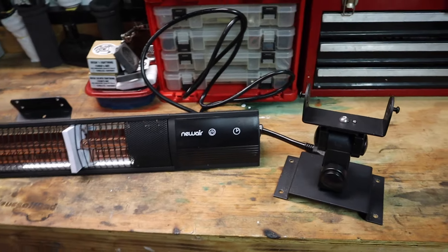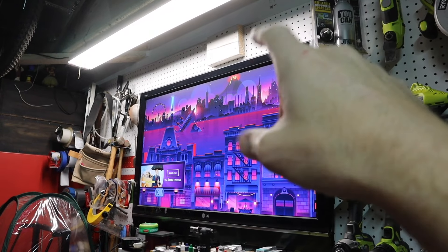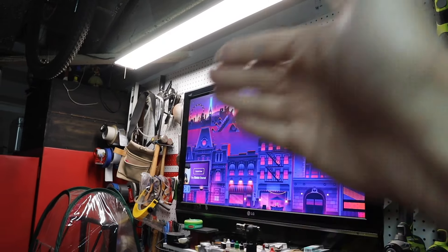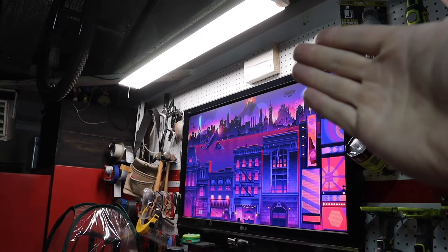I'm going to be putting it directly above my workbench right here. I'm actually going to be mounting it to that block — it's anchored into a stud to give it a good anchoring point. What's really nice about these is because all the heat is directional; if I have it angled this way it's not going to be getting my TV hot and it shouldn't really affect the light either, but we're going to test that out.